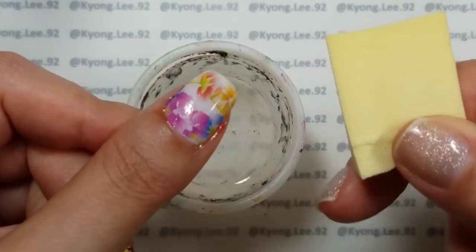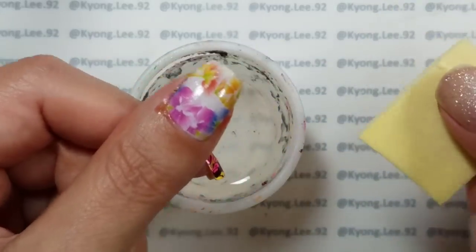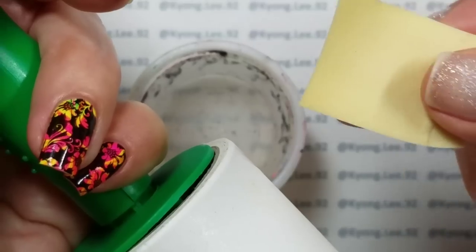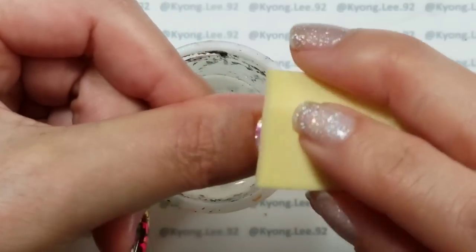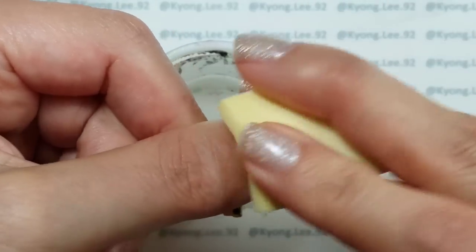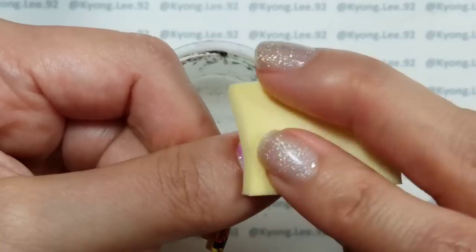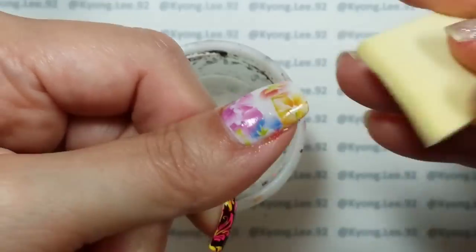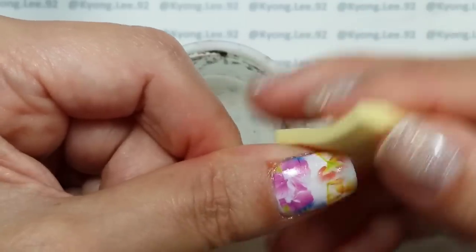The next thing I like to do is take a sponge — I'm using just a cut-up piece of makeup sponge that I also use for gradients. Make sure it's clean; I wipe the part I'm going to use on a lint roller so there's no fuzz. Then use that to finish applying the water decal. This helps every bit of it stick to the nail and also soaks up any excess water, because you want to make sure there's no water trapped between the decal and your nail — otherwise it'll cause bubbles and other issues once you apply top coat.